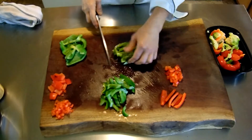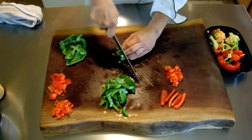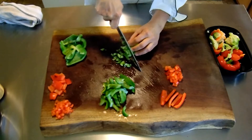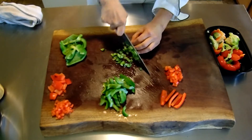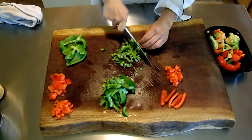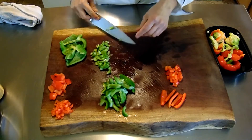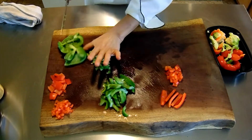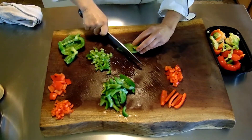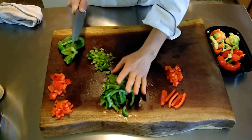And then if you want to dice, same way — just line them up. Of course, this isn't the perfect little pieces that you get when you're doing a proper julienne and dice, but I prefer a more rustic look in most of my cooking. I think this is a way that you utilize more of the bell pepper, and it's faster and easier.